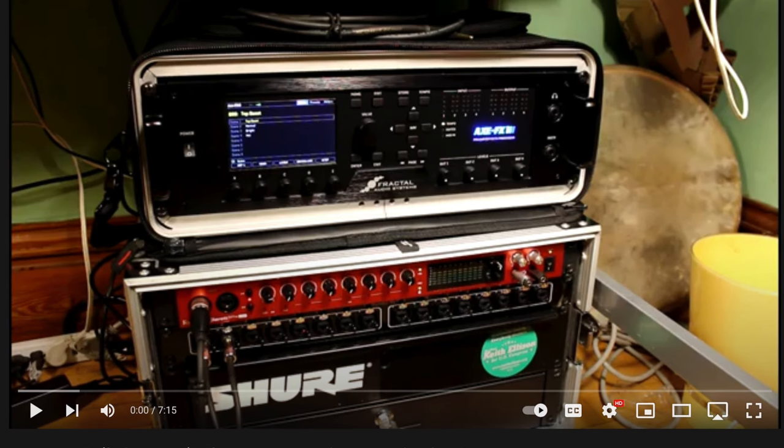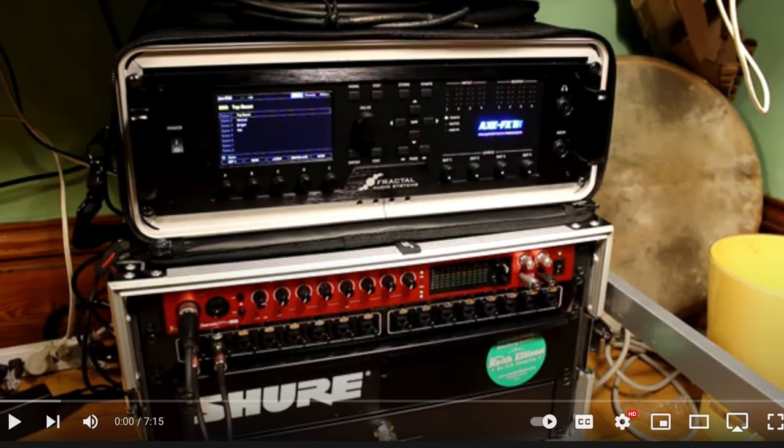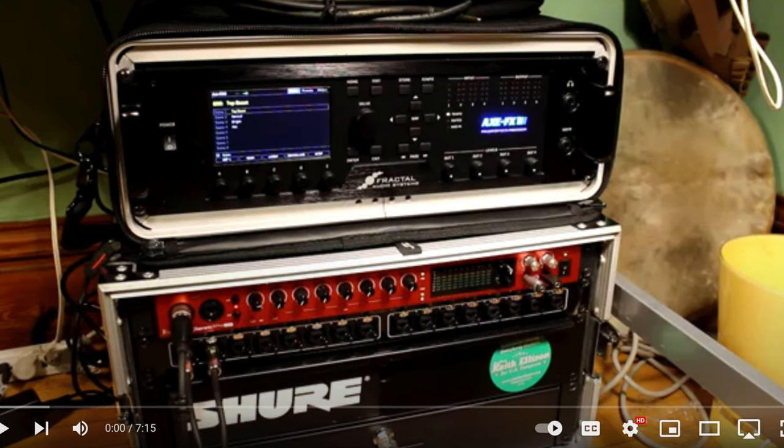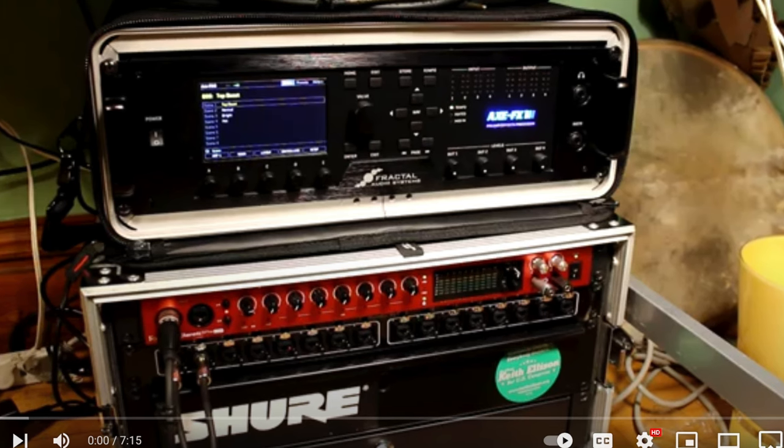One of the videos I found shows how to set up a Nectar Pacer controller with the FX3. It's a step-by-step video and I recommend watching it to get a handle on how to set up preset and scene changing. I'll put a link in the description.